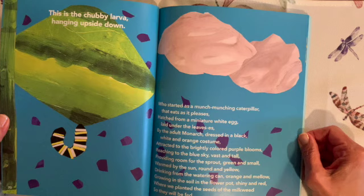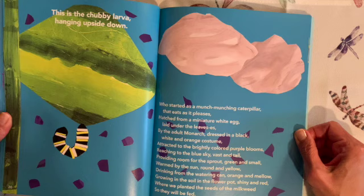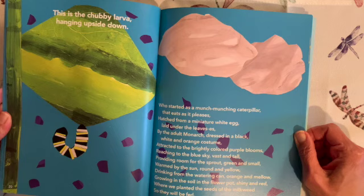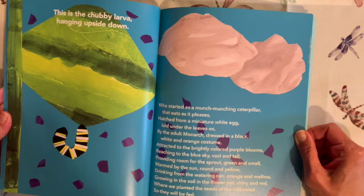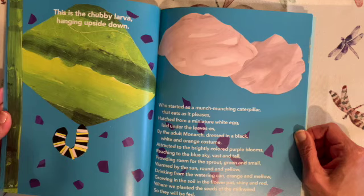This is the chubby larva hanging upside down, who started as a munch munching caterpillar that eats as it pleases. Hatched from a miniature white egg laid under the leaves by the adult monarch dressed in a black, white and orange costume, attracted to the brightly colored purple blooms, reaching to the blue sky, vast and tall, providing room for the sprout, green and small, warmed by the sun, round and yellow, drinking from the watering can, orange and mellow, growing in the soil in the flower pot, shiny and red, where we planted the seeds of the milkweed so they will be fed.